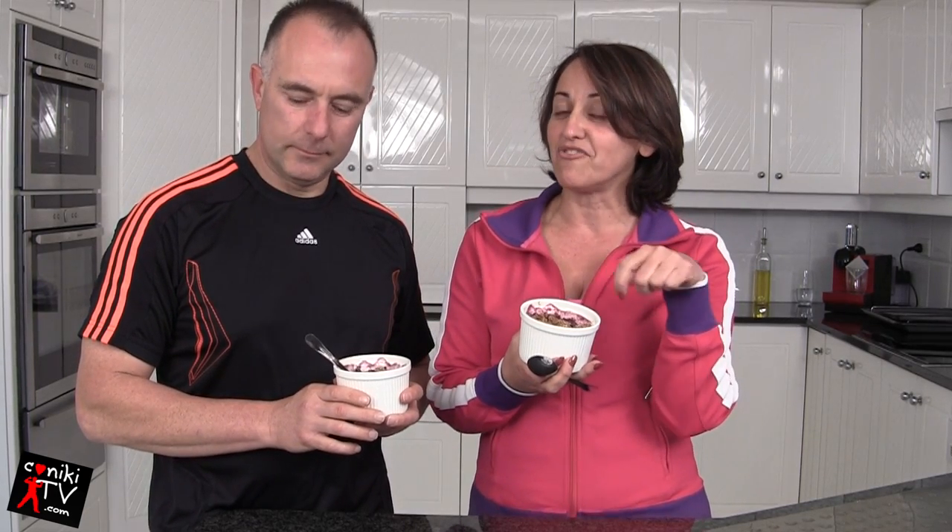You can also add a little bit of low-fat custard on top or a bit of yogurt if you want. But don't forget, if you want the extra protein, add it into the crumble.